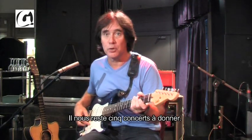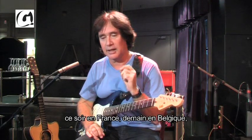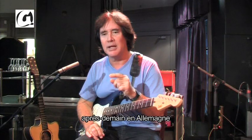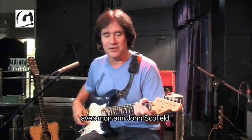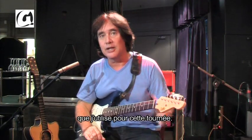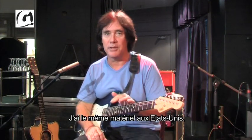We have about five more shows to go and we're going to play in four countries in four nights. Tonight's France, tomorrow night's Belgium, the next night is Germany, and last night was the Netherlands where we did a show with my friend John Schofield. I have a very similar setup in the United States.